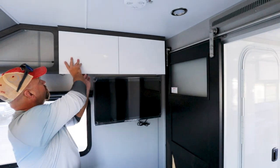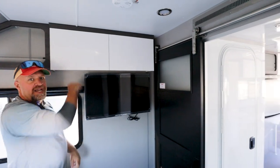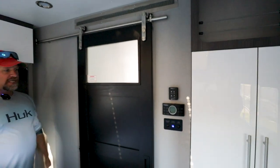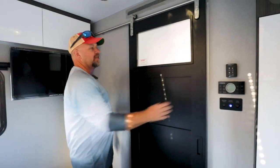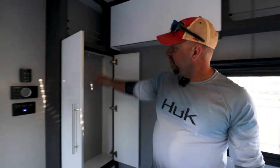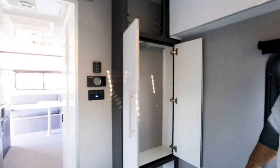Another TV back here. More storage. We got a nice barn door which has a lock, which is great. Two TVs, two separate spaces, more privacy — you know, if one is working out there, you can still be in here watching TV. And then one last thing over here is a nice little closet space. The hangers here at the back — it should fit a normal hang, a couple of shirts.